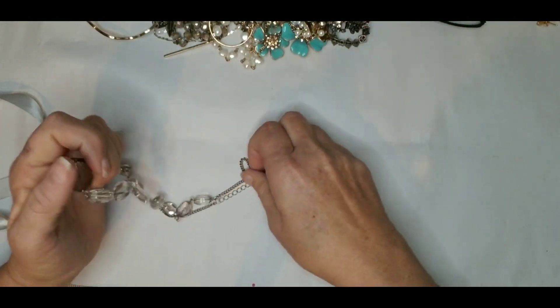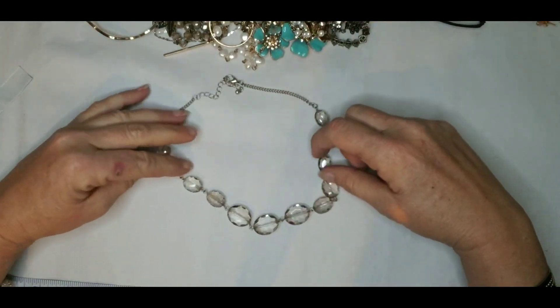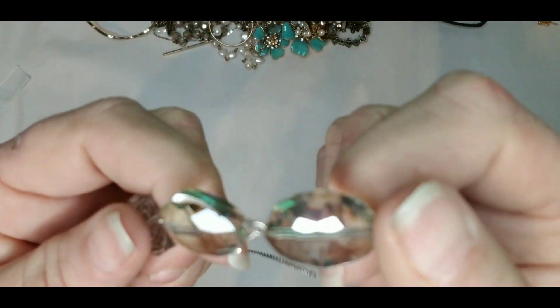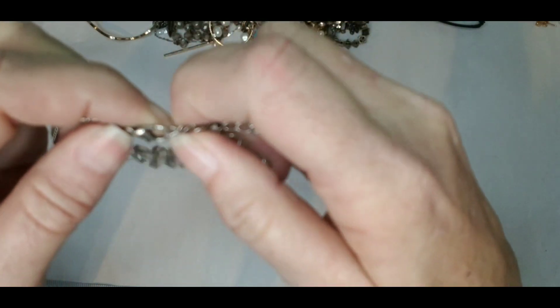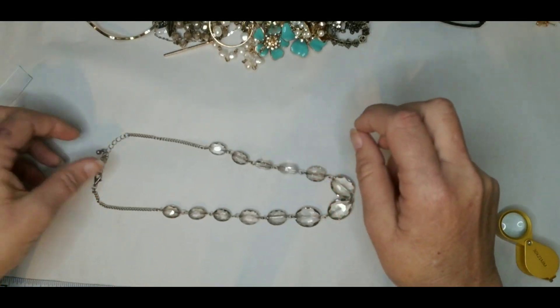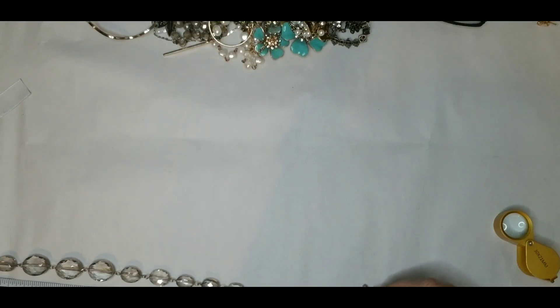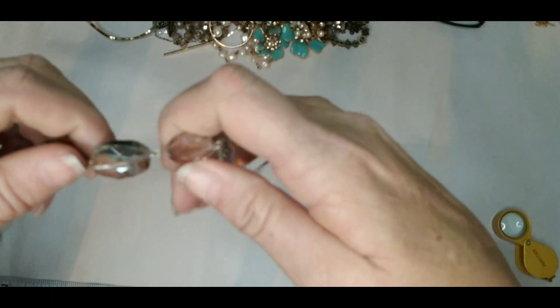These feel like glass and they are cold. You can see those old stones — they are double cut, so they have a nice shine. I don't see a marking on it. Sometimes when they are silver they are so tiny you can't see them, but no — this is just fashion jewelry, but it's in good condition. We have 17 inches and a three inch extender on this one. These are pretty — glass, silver tone.